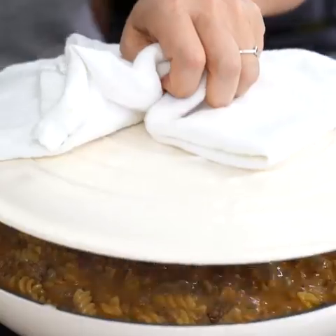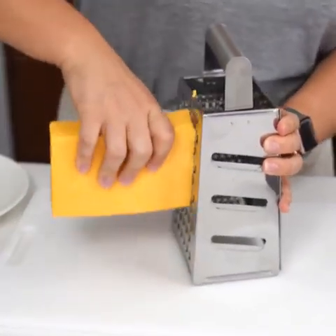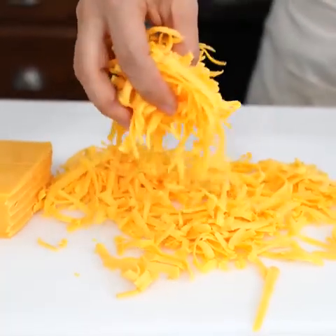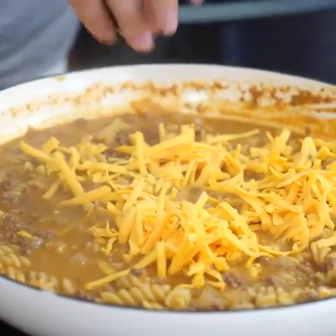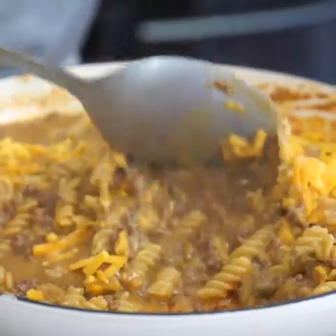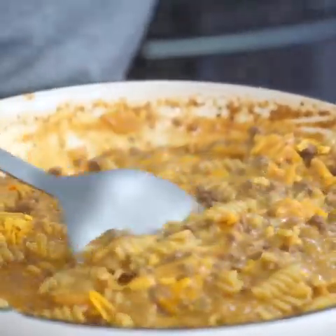Now that our pasta has simmered and is cooked nice and tender, just give it a little stir here. We're going to go ahead and add in two cups of sharp cheddar cheese. The reason I like using sharp cheddar is because it has a nice bite to it and it also melts in quite nicely with the hamburger and the pasta. Add that directly into the pan and then stir it until the cheese is nice and incorporated — nice and saucy and cheesy.